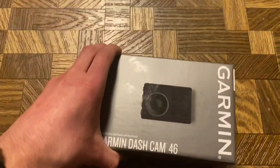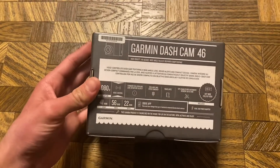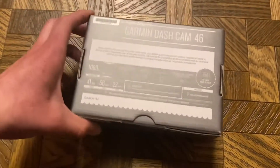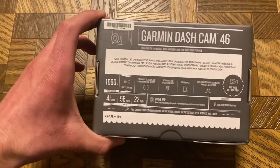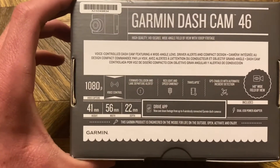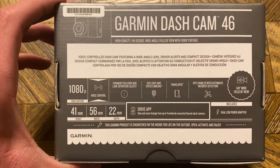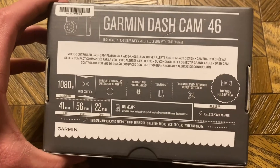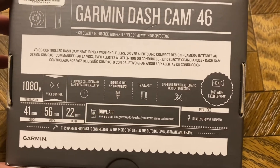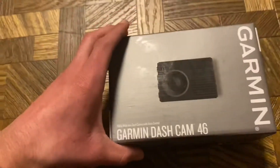Next up, we have a Garmin Dashcam 46. I have dashcams on my Explorer and think they're very important to have because you never know when you'll need one. I bought this one — it's the second step up from the bottom. It's 1080p, voice control, forward collision warning, lane departure alerts, red light and speed camera alerts, travel apps, and GPS-enabled automatic incident detection. It's got pretty much everything I need, with a little screen on the back.